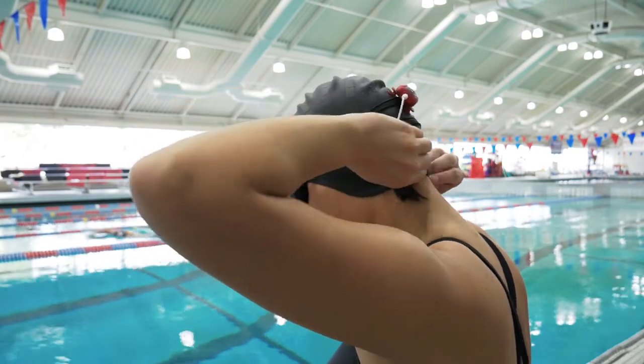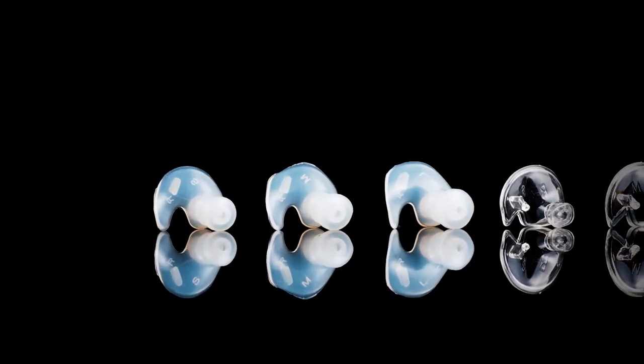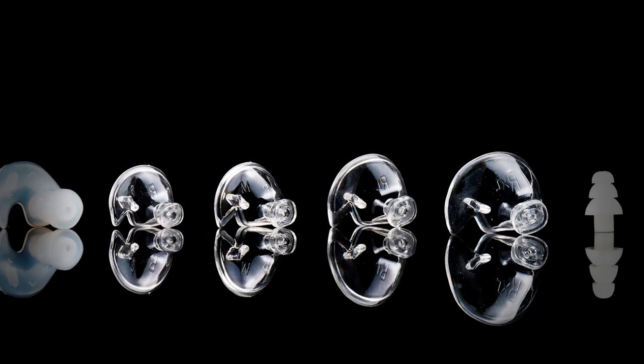After that, you're ready to swim. Finally, it's important to note that SwimBuds Sport comes with several different types and sizes of earbud tips. Fin tips give you an extra level of security while swimming. Ergo tips feature a low profile, making them ideal for use with a swim cap.